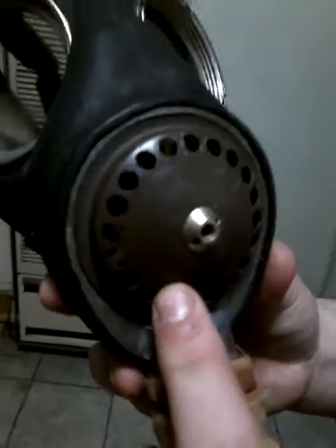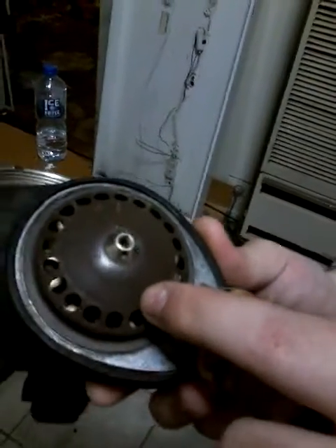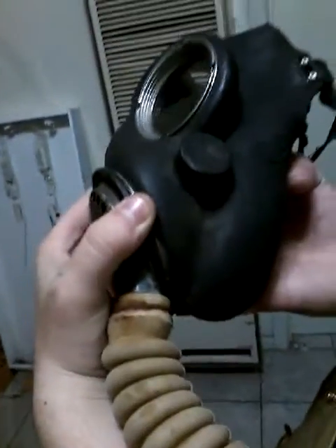Right there — it says 1940. I'll try to get it in frame: it says 1940 there. And there's a V. It says JB, 441, and there it says 'normal'.